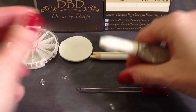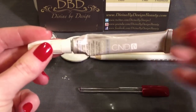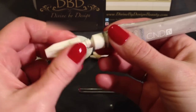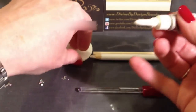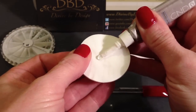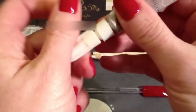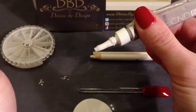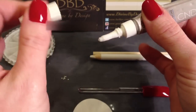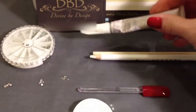Now take some CND Gelbond. This can be used normally for tips and things like that. I bought this originally when I trained doing tips, but now I sculpt and don't tend to use tips anymore, so this one's been spare. Pop some again onto a plastic back pad. A little trick I've learnt is if your glue starts to get a little bit around the outside and gets stuck together, drop a bit of solar oil just on the neck and close it up again and you'll never have the problem opening and closing it.